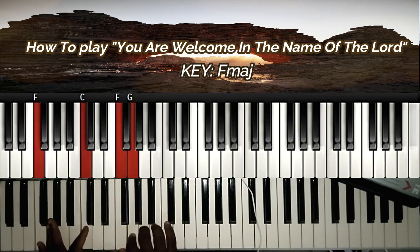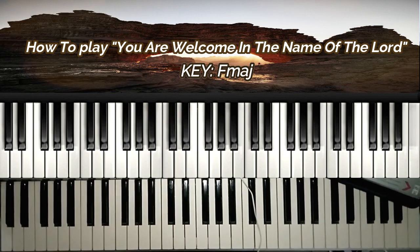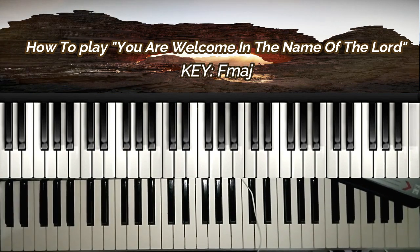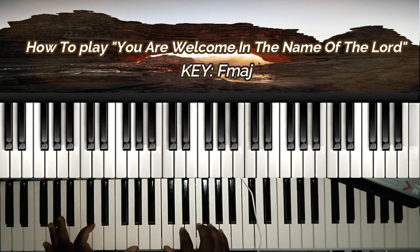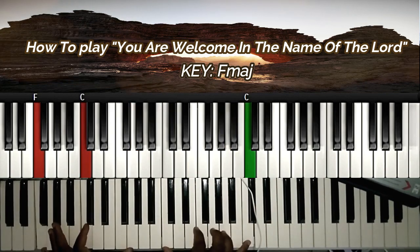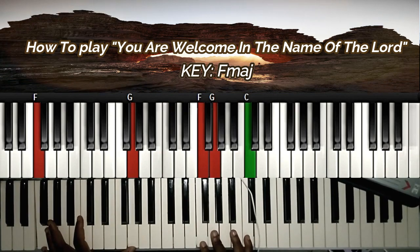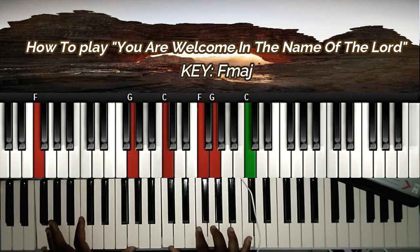I'm on the key of F major. I'm going to teach you the chords and the movements. I might not teach you all the nuances and the notes — I presume you know the notes already. For chord one, I'm doing A, F, and an octave on my left hand, while I'm doing this on my right hand.